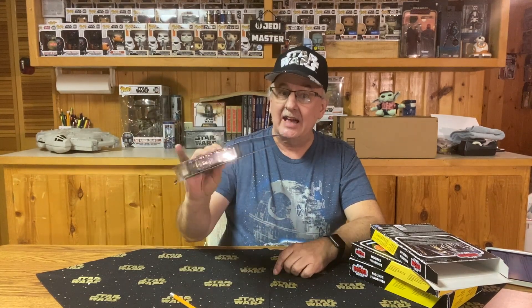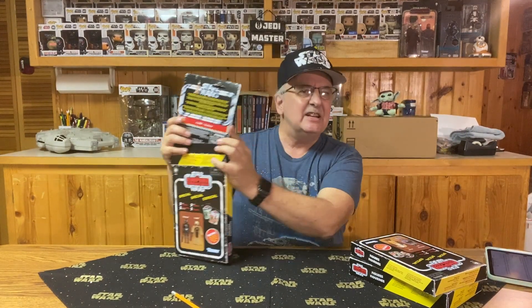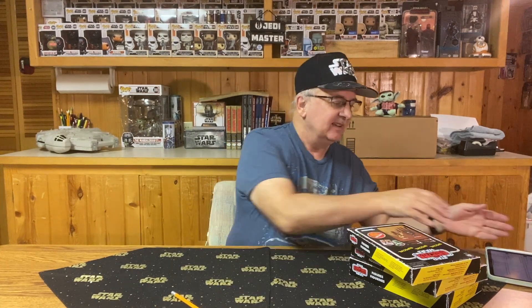I thought, how in the world could Hasbro screw that up? I was wondering — did I just happen to get a couple of cards that were wrong? So I went back to the Amazon website and checked it out. On the Amazon website, they are shown exactly as I got the figures. Then I thought about it for a couple of days, and it suddenly dawned on me — could that have been the way they were originally marketed back in the days of the original trilogy? Did Kenner make that error?